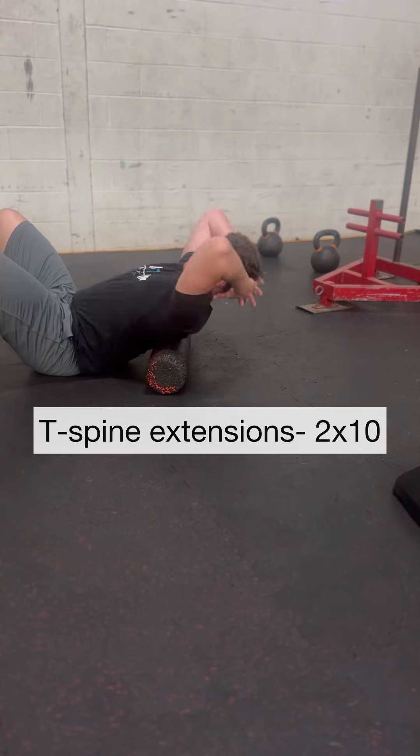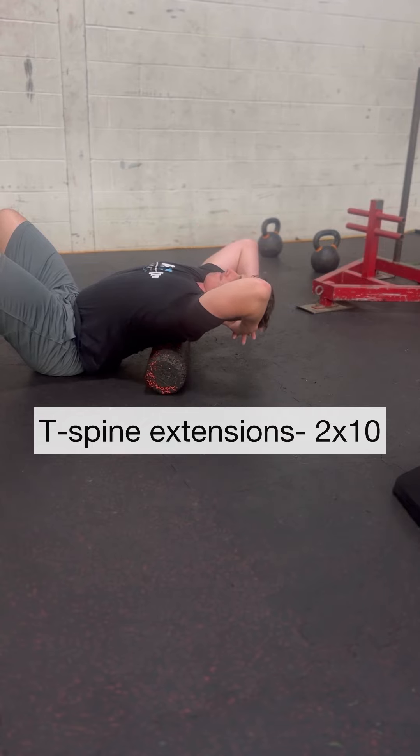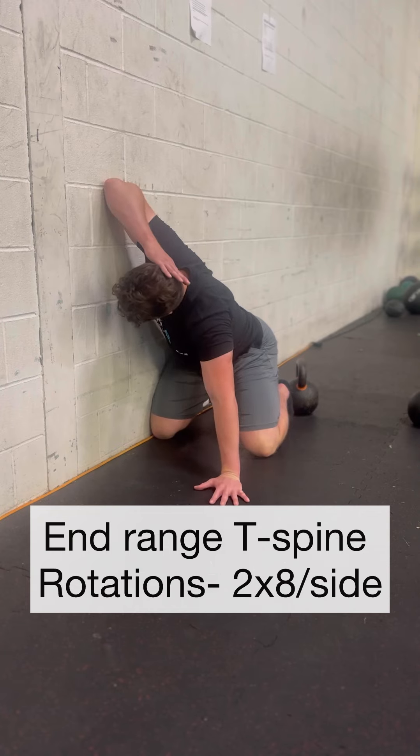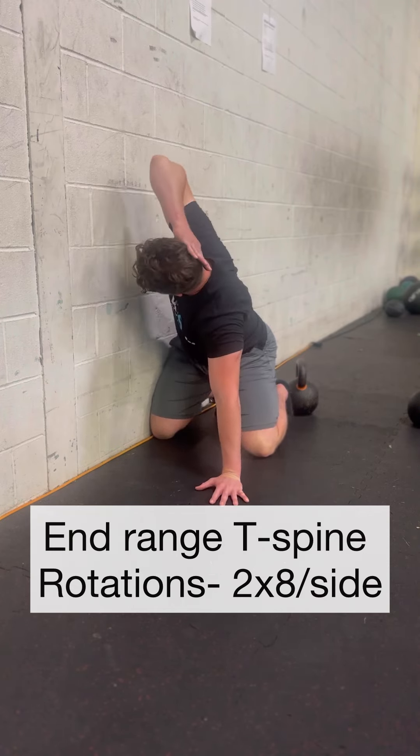Following that, work on thoracic mobility — that's going to be with thoracic extension as well as rotation, like in these two drills shown here. Limited thoracic mobility will always steal overhead range of motion.